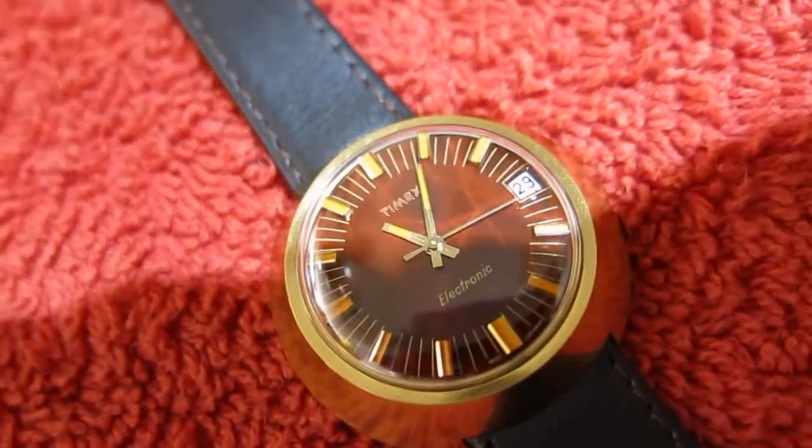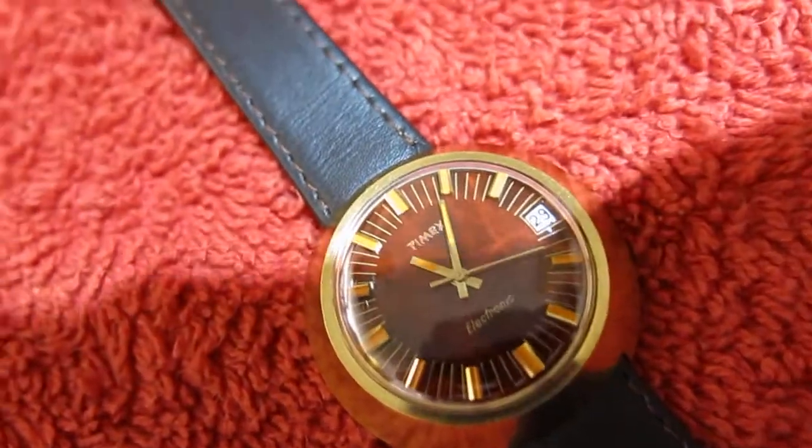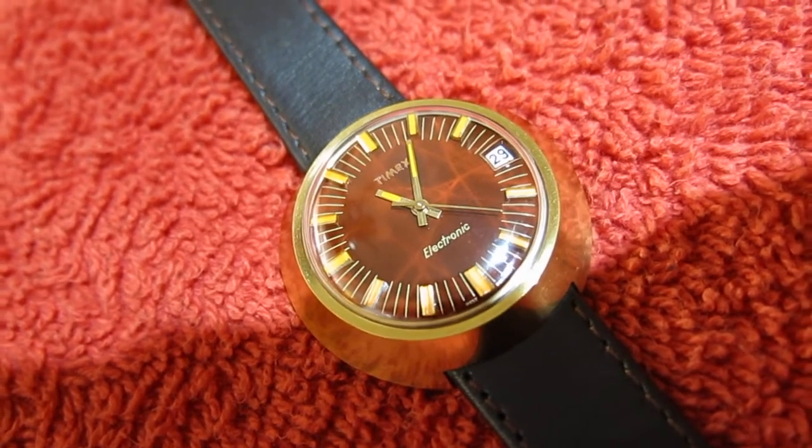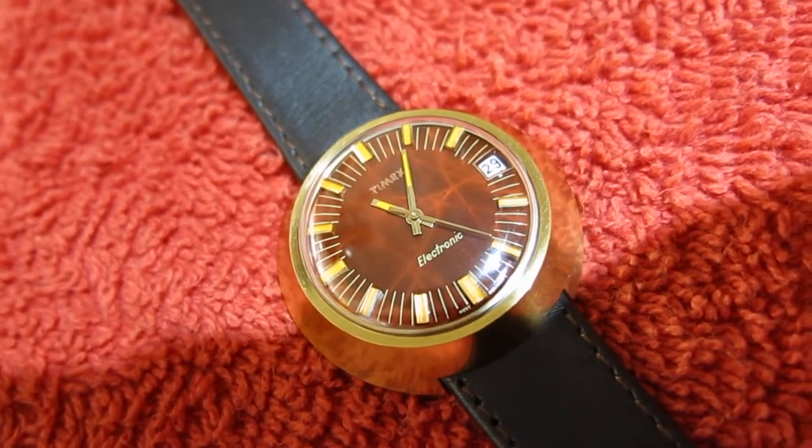It's also got a date — or as I call it, a 'datty.' I hate it because you've got to wind that back around twice every day.